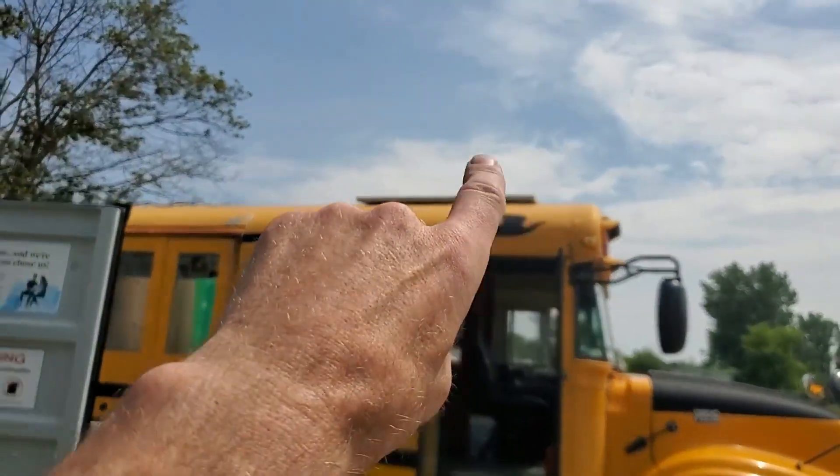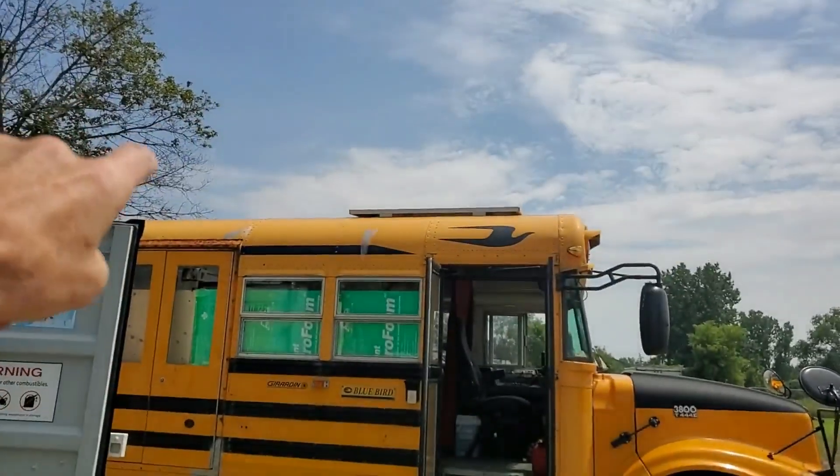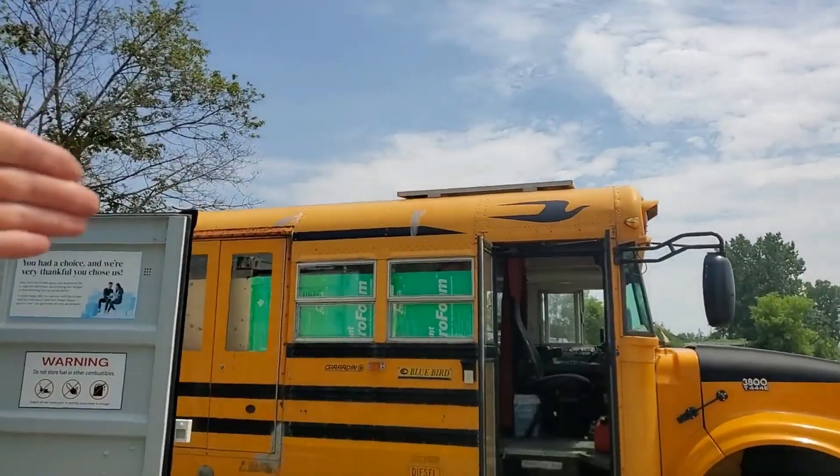That's the third solar panel I installed — I've got two more on the other side, though it does drop off quite a bit on that side.